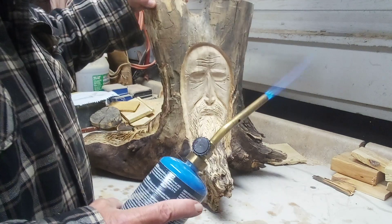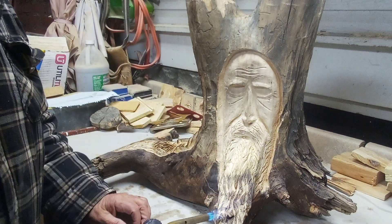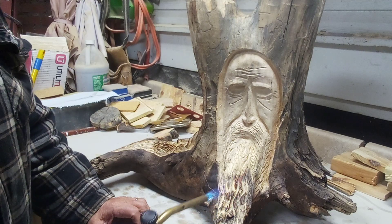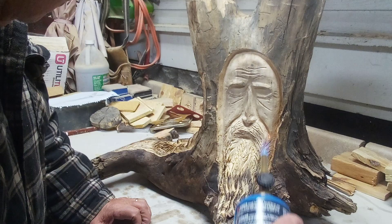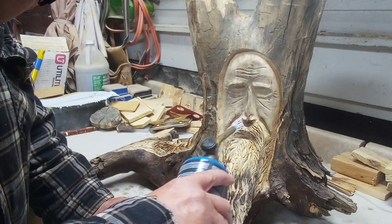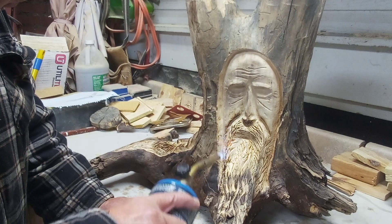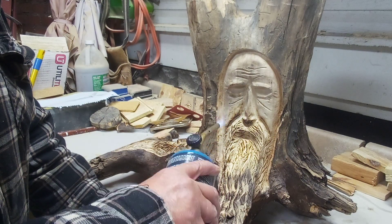Let's get him spun around to our last face. I like this guy here, he turned out pretty good. I showed you my tabletop when I was putting it on a while back, but that'll be the next video after all this sets up — I'll put it together and it'll be the last one on the stump.